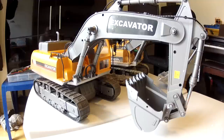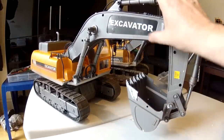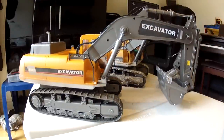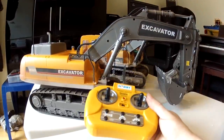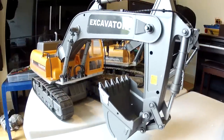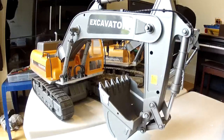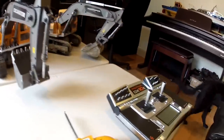In this series of videos I'm going to be showing the modifications I'm making to the Hobby Engine excavator. I've actually got two of these — one is the very basic model which comes with 27 megahertz and is controlled with this transmitter here, and the other which started life as the 2.4 gigahertz version, controlled with this transmitter here.